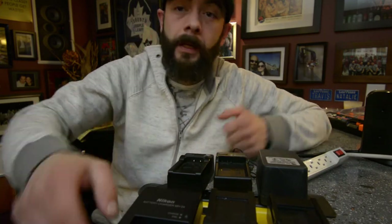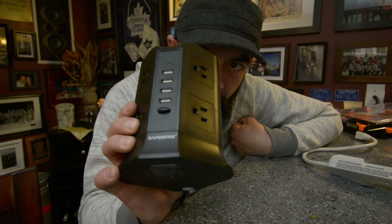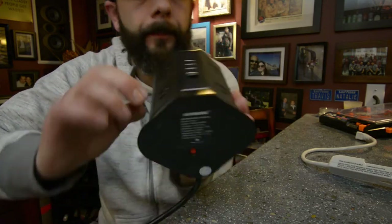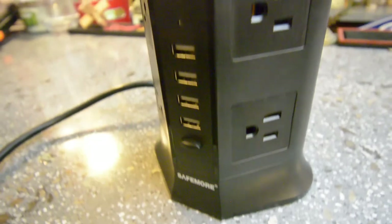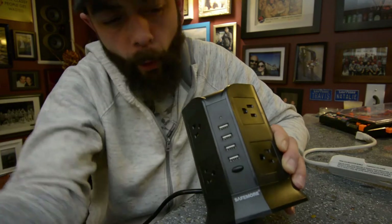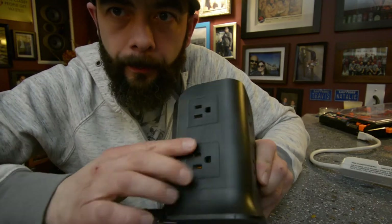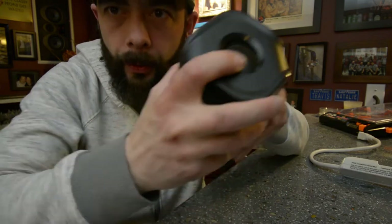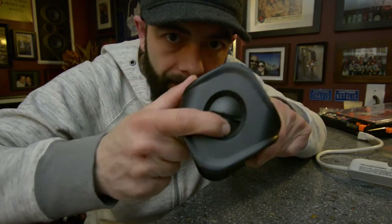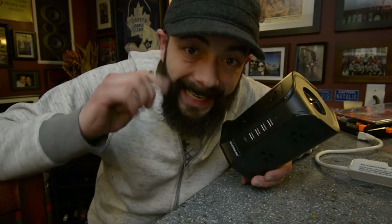Now let me introduce you to the perfect power solution — this guy right here, the power tower. The one I have here is made by Safemore. It has a reset switch on the bottom, and four USBs in the front with an on-off switch for the USBs, so you can charge four USB devices right in the front. Then on one side you have four plugs controlled by a power switch on the top, and on the other side another four plugs controlled by a second power switch on the top. So you have eight plugs on this device, and the best part is they are eight usable plugs.